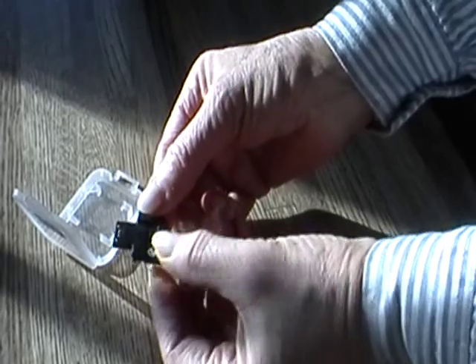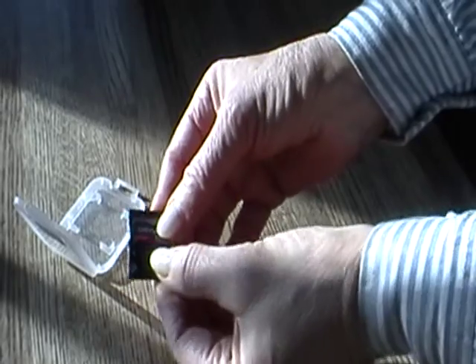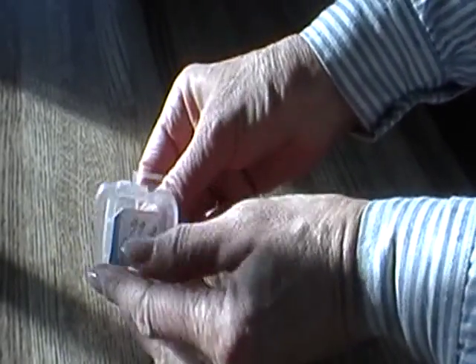When you're finished, you simply fold it back, snap it in, and put it back in the case. That's it.